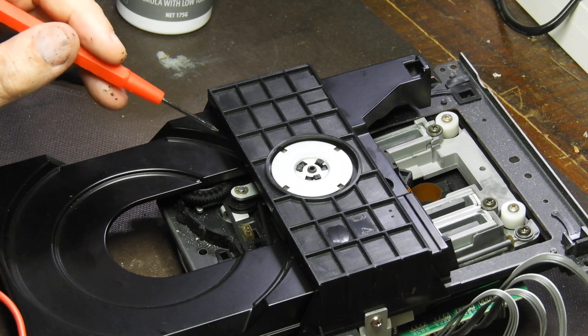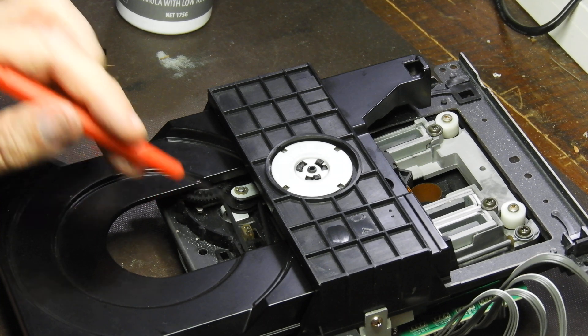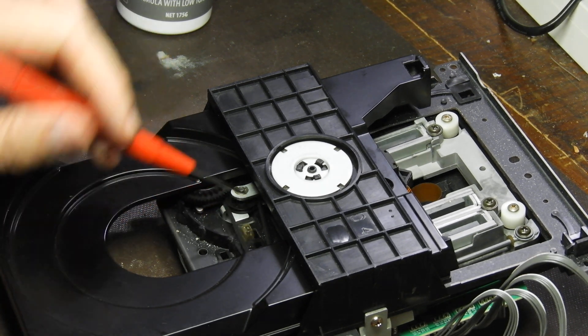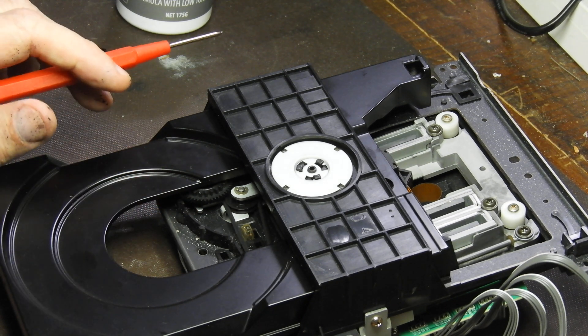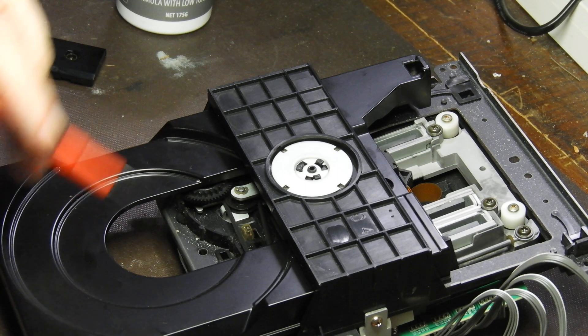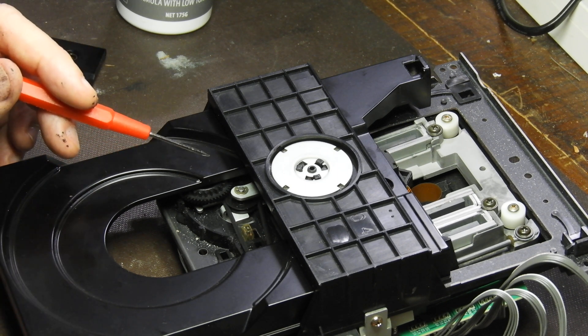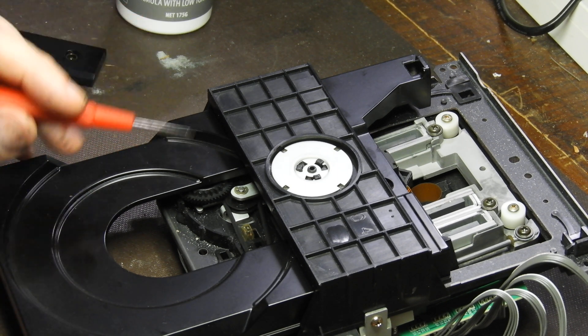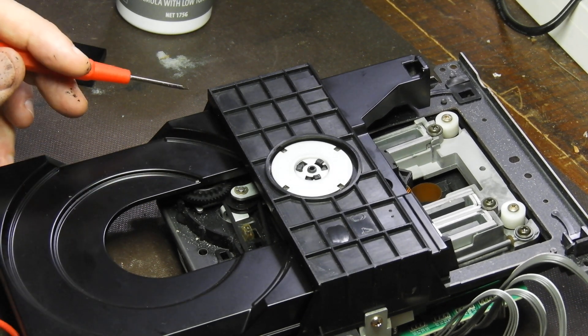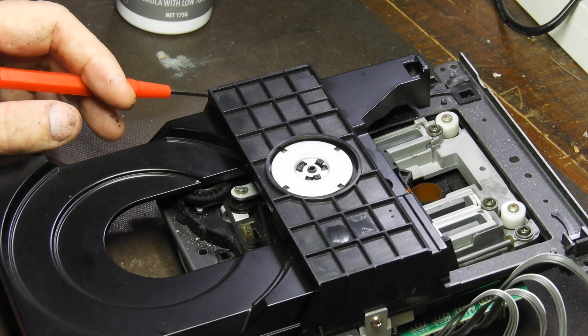Then you just replace the belt, cleaning the grooves of both pulleys — the one on the motor and the other one — from remnants of the old belt. Then reinstall everything going backwards, paying close attention to that C-clip so you don't lose it when pushing it in.